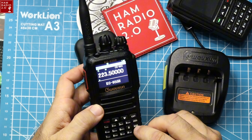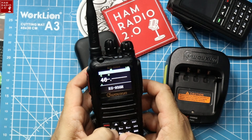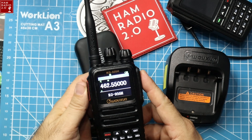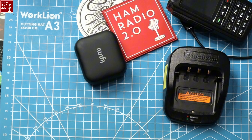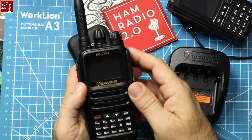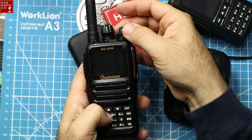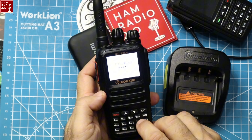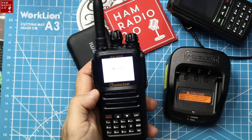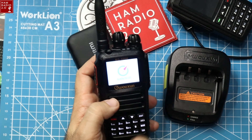To unlock: put it back into channel frequency mode, go to 462.550, try to transmit — you hear that beeping? It's not allowing transmit. So turn the radio off, hold down the number 2 button while turning it on. It asks for a password, which is 1445, and it says 'unlock' on the screen.